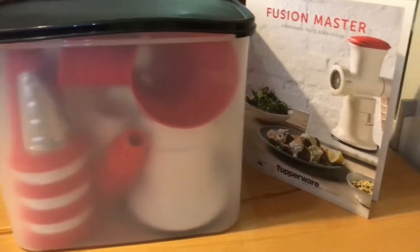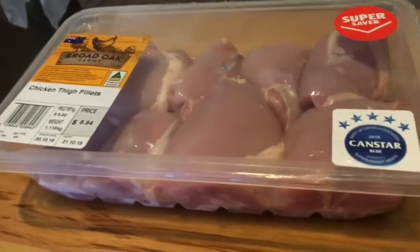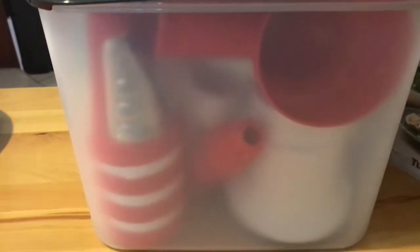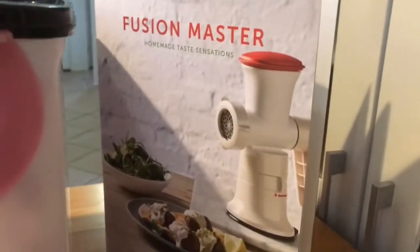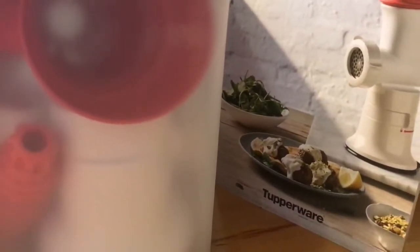I'm going to use my Fusion Master to show you how to mince some food. I'm actually going to do some chicken thigh. I keep my Fusion Master, grater attachments, and mincer attachments all inside a modular mate, along with the Fusion Master cookbook. It makes it really easy to do anything when you're keeping it all together — you won't lose any parts.